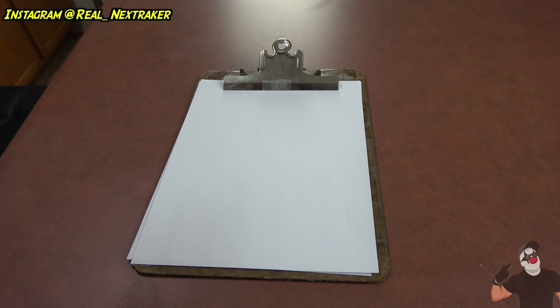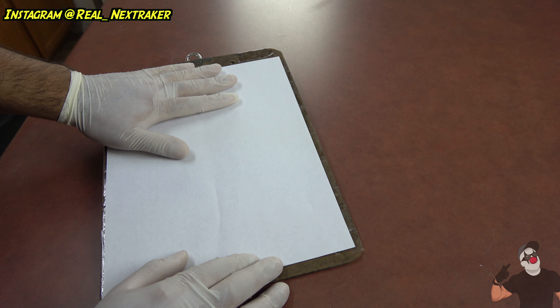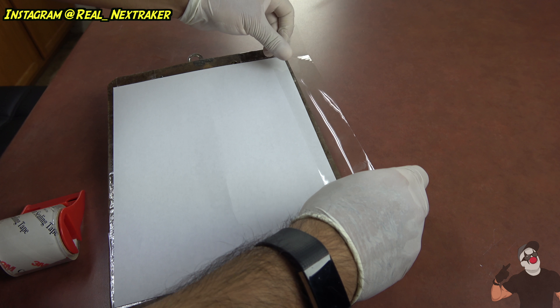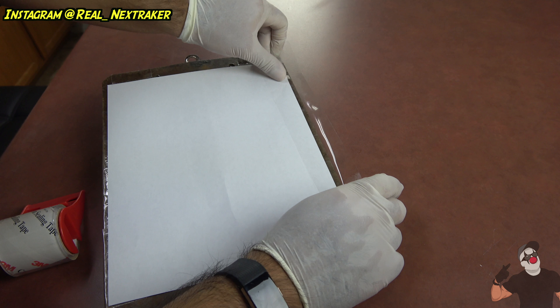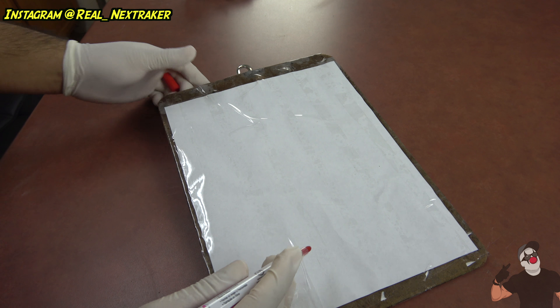This is a clipboard, and a clipboard has many uses. For the first hack, we're going to turn this clipboard into a dry-erase board. To do that, we'll need a piece of blank white paper. We're going to flip the clipboard over, place the white paper on the back, then take some clear tape and tape it on there — long strips of clear tape, covering the whole piece of paper. Don't miss a spot. Here it is — we've covered the whole back of the clipboard with clear tape.